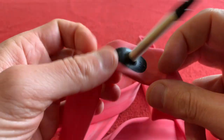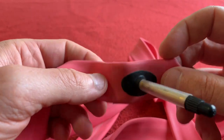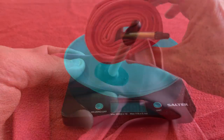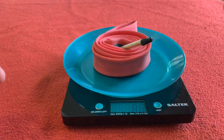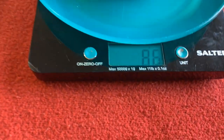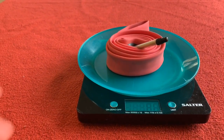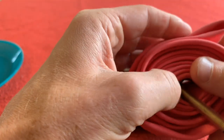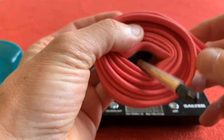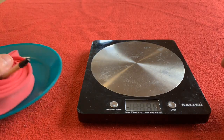Not much else to say, so let's get it weighed. I've rolled it up and got the scales out — all zeroed. One inner tube is 86 grams, which is cool. So that's a little look around the inner tubes I'm going to be putting into the R9.